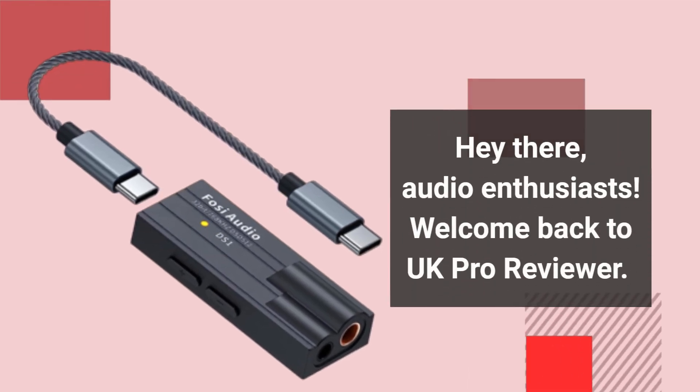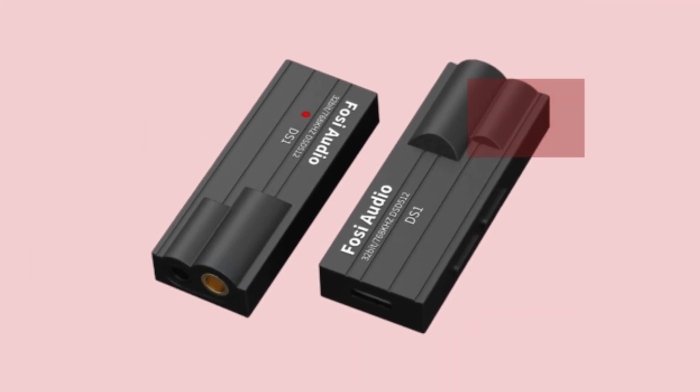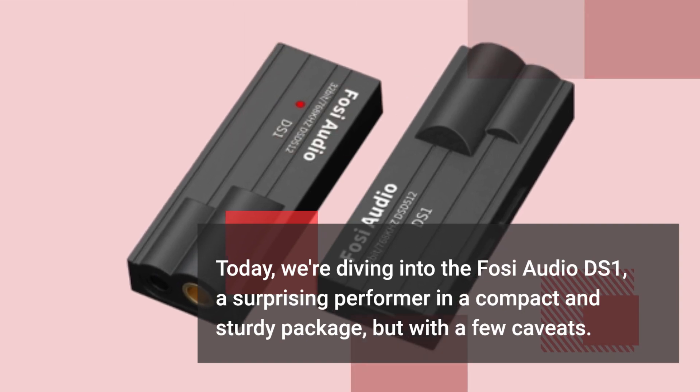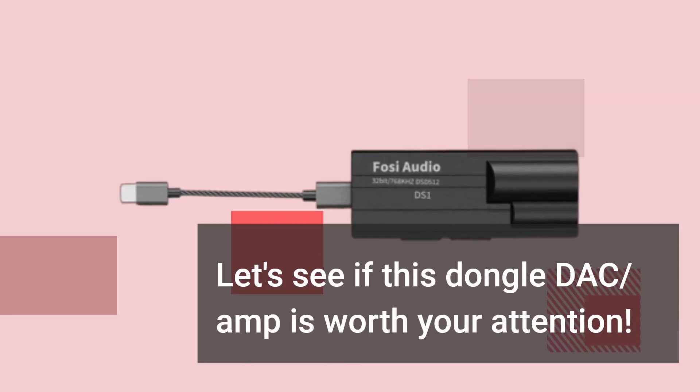Hey there, audio enthusiasts. Welcome back to UK Pro Reviewer. Today, we're diving into the Fossi Audio DS1, a surprising performer in a compact and sturdy package, but with a few caveats. Let's see if this dongle DAC amp is worth your attention.